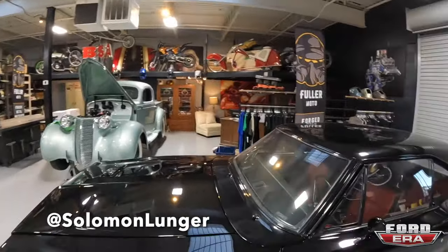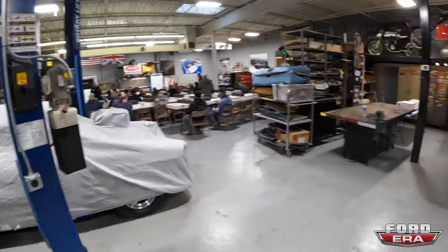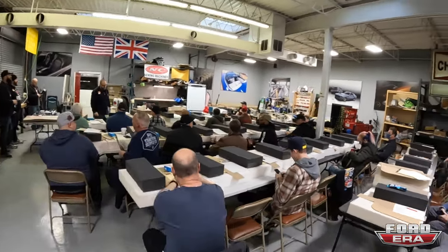What is up everybody, welcome back to an episode of Ford Era. Today you got me, Salomon, here and we are at Kato's Custom Upholstery slash Fuller Moto. He's doing a building class on how to build seats, make the foam, do all that stuff. So I wanted to bring you guys along because we're gonna show you how to do all this and make your own custom seat. The class is about to start and I'm gonna try to show you guys as much as possible, so stay tuned — this is gonna be a fun video.